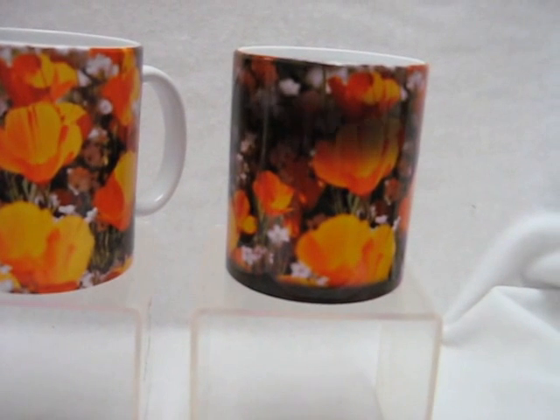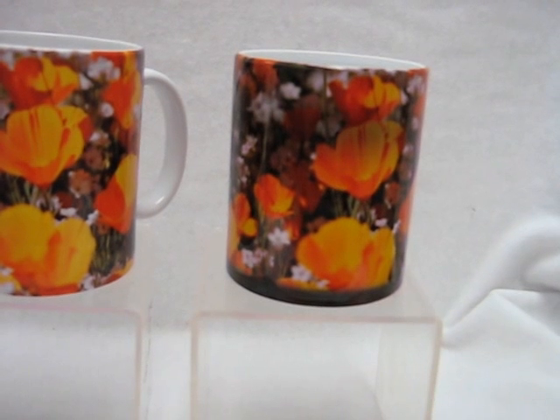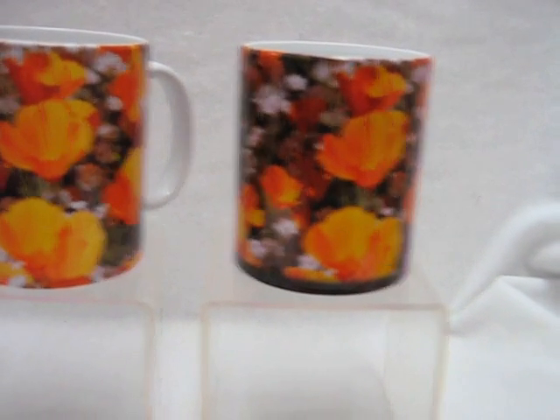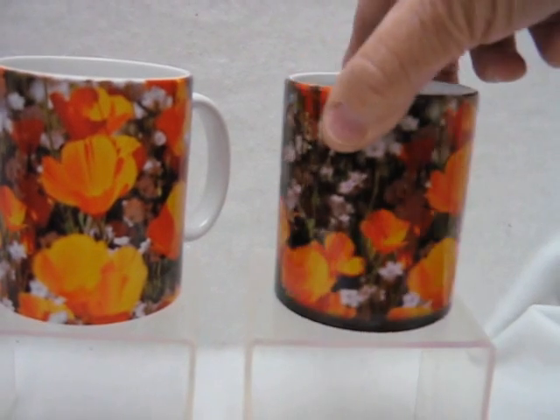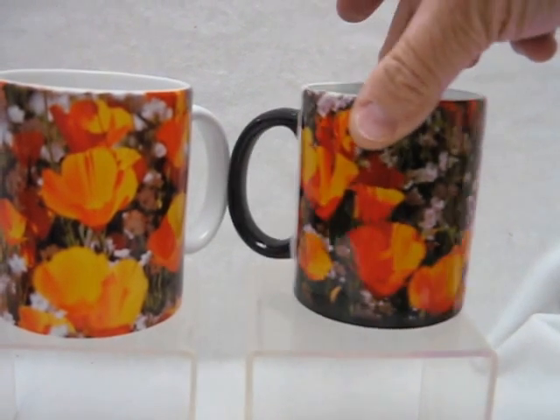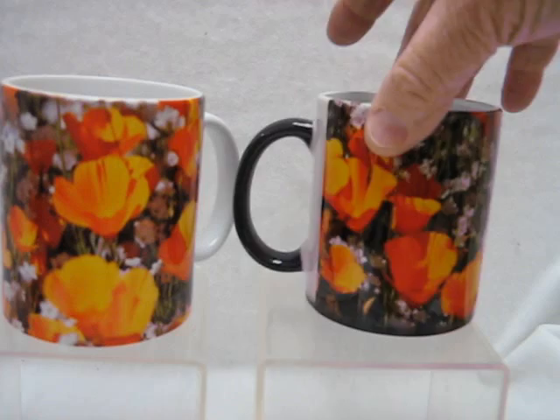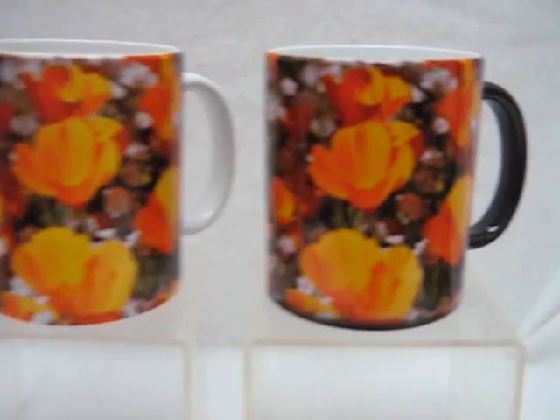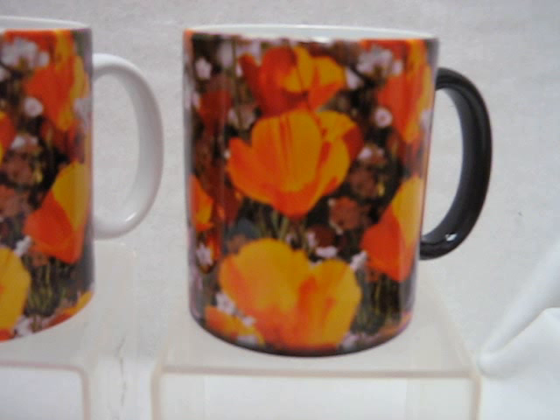The image wraps completely around the entire cup, except for one spot about an inch and a half across the back. This makes a really unique item for somebody you don't know what to get. It's great for mothers, grandparents — just a beautiful picture with the California poppies on it.